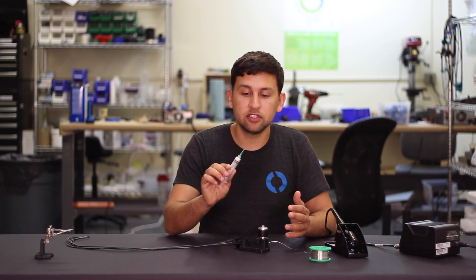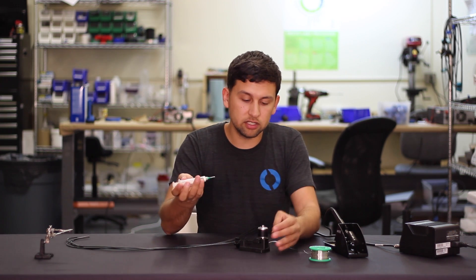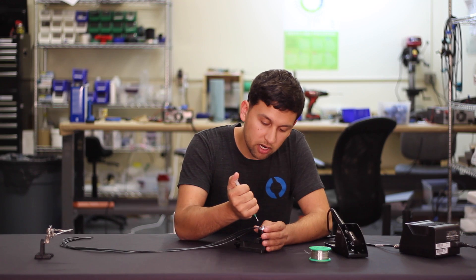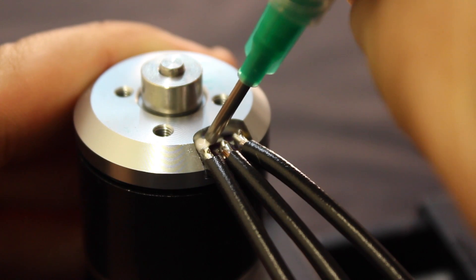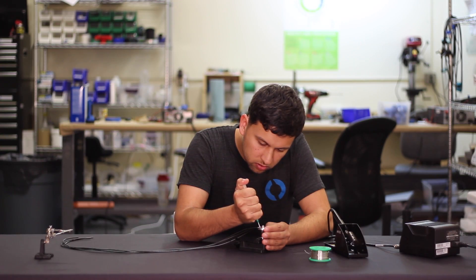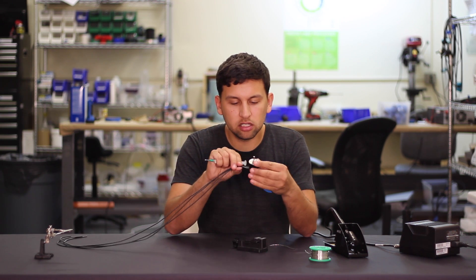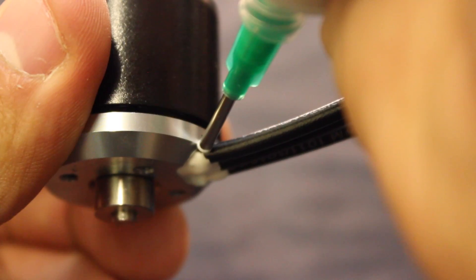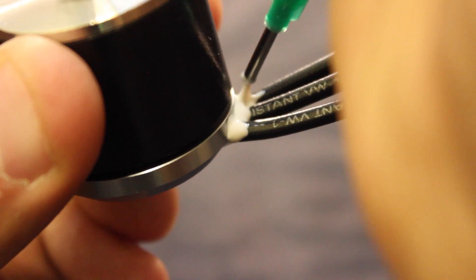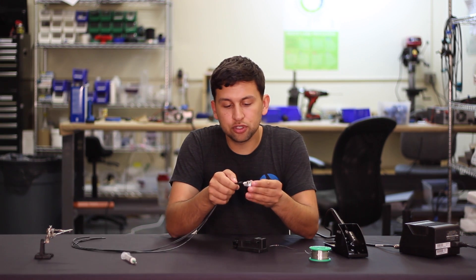The next thing we're going to do is seal it. I've already got this syringe here with a narrow-tipped needle. This epoxy was just mixed up a few minutes ago and I'm going to use that to seal this up. I'm going to start at the back and squeeze the epoxy in there, making sure that it fills all of the gaps between the wires. Once I've got the bottom, I'm going to flip it over and make sure that I seal the top two — add a little extra if you need to. Give that a few hours to dry and the motor is ready to go.